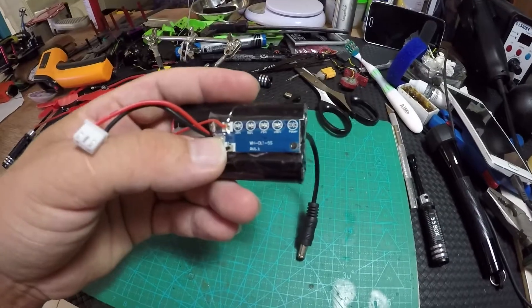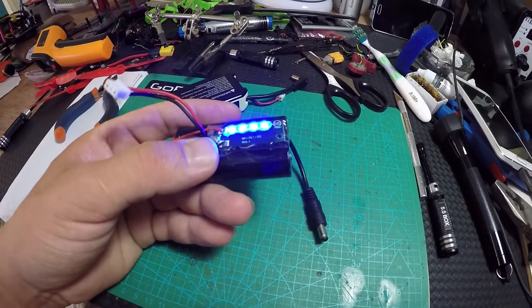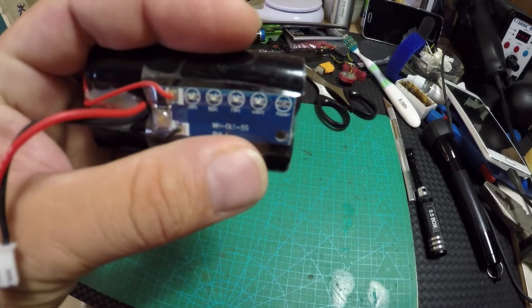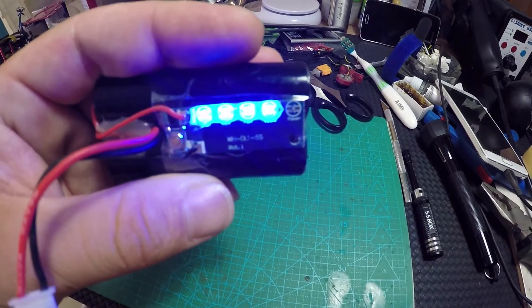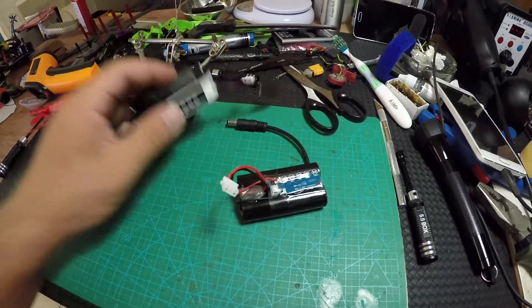I'm using 18650 batteries like these. I'll put a link in the description to the previous video and also a link where you can find this board on Banggood.